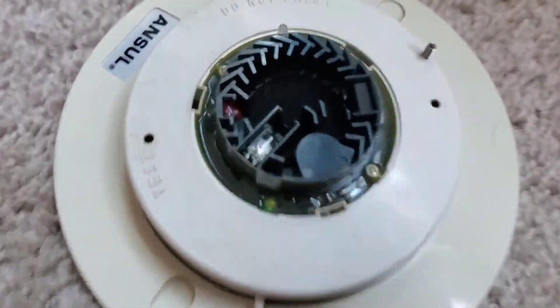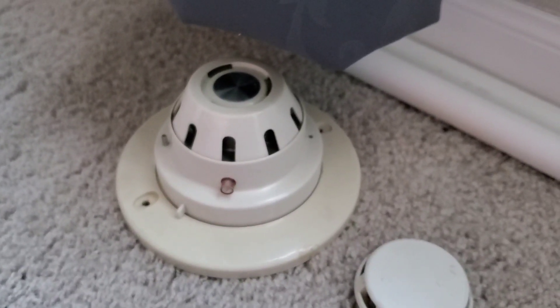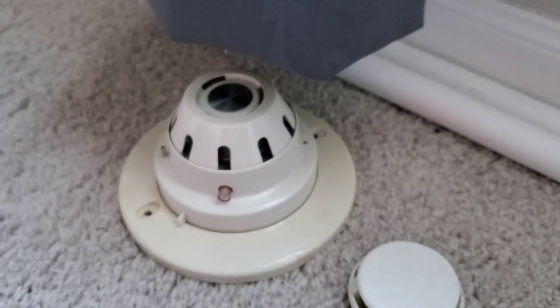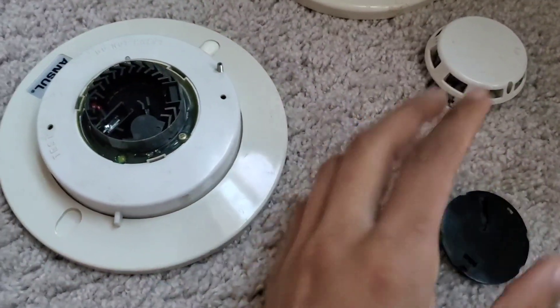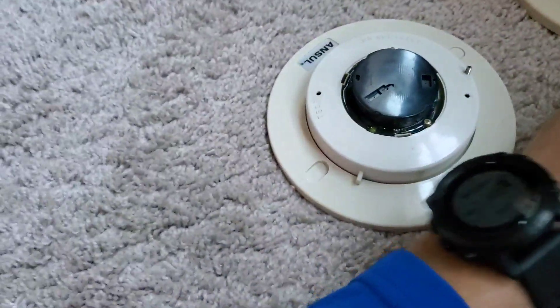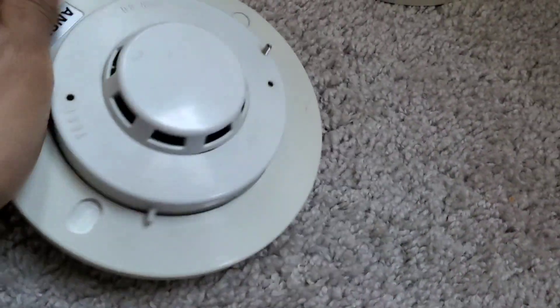These detectors are a lot more practical because having radioactive material means you have to replace the ionization detector as a whole when it gets dirty, and eventually the radioactive material starts wearing out — less and less each time the detector activates until it just won't work anymore. Whereas if this photoelectric detector gets dirty, you can just pop the cover off, get some compressed air, give it a thorough clean out, and pop the cover back on — which I'll do right now. And it's all back together.